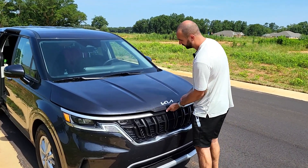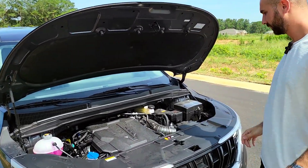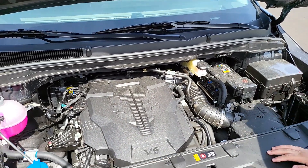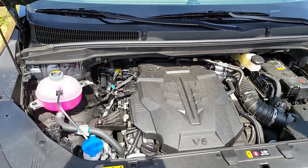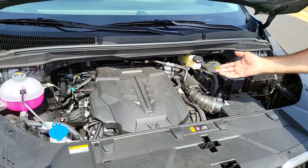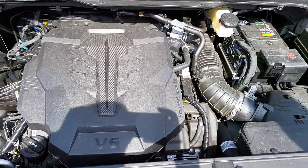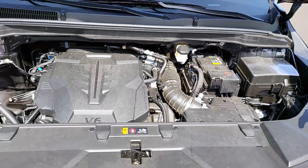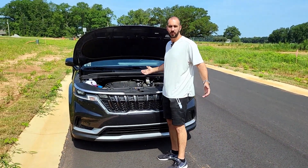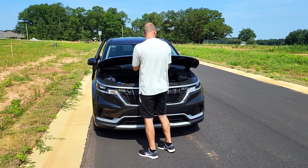Now this is the engine bay. There are no gas struts — you have one of these prop rods to hold the hood up. Again, it's a 3.5-liter V6 naturally aspirated, 290 horsepower, 3,500-pound towing capacity, front-wheel drive only. It has a 100,000-mile or 10-year warranty on the drivetrain, which is one of the reasons I chose this car. The other reason is the looks — I really like how it doesn't look like a van. Kia calls it an MPV — multi-purpose vehicle — and I call it an 'SUVan.'